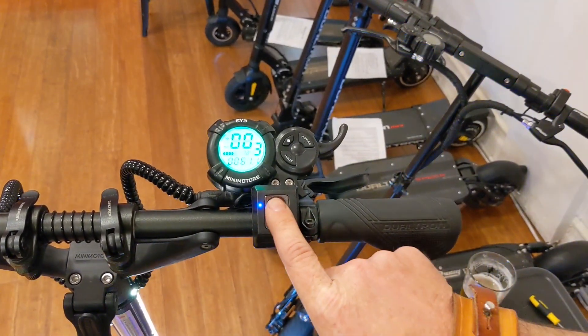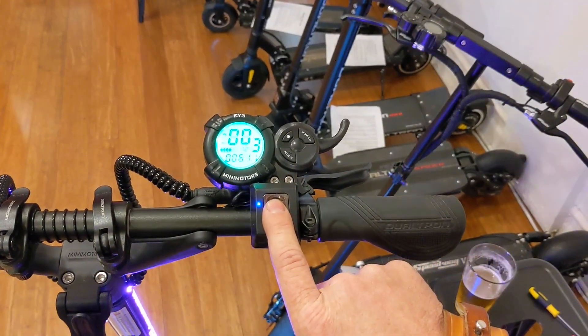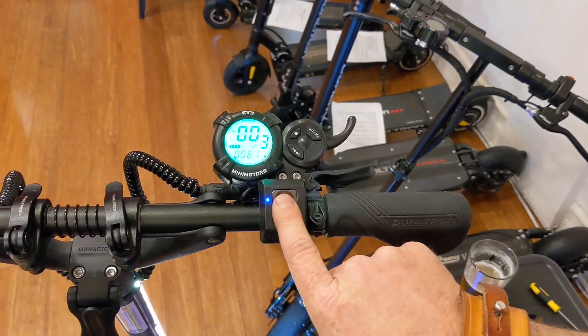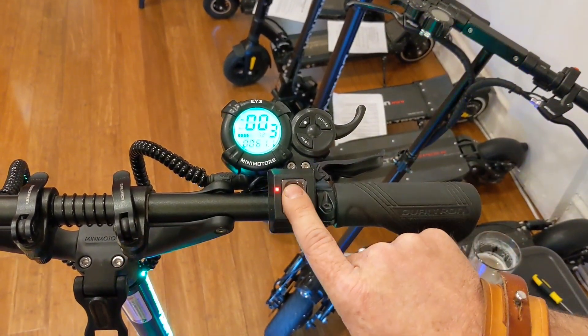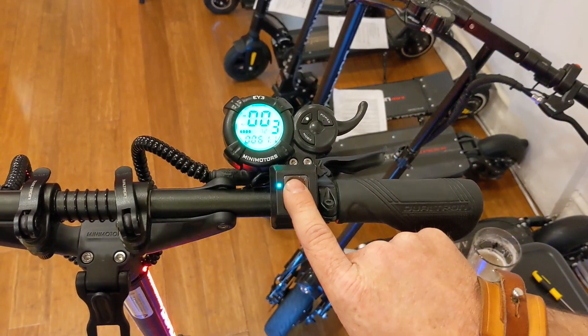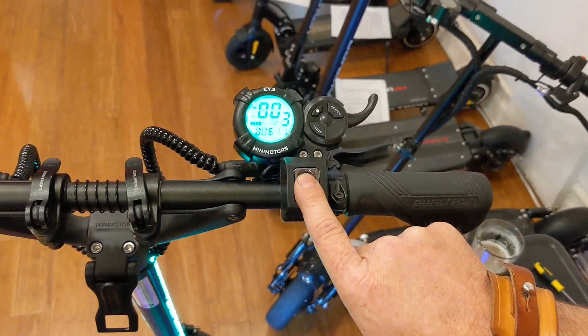And then when it's blinking, put your finger back down. If you get a red light, that means you did it incorrectly — just try again. Green is good. You've got to get five greens. So that was one, two, three. That one was not good. Four, five.